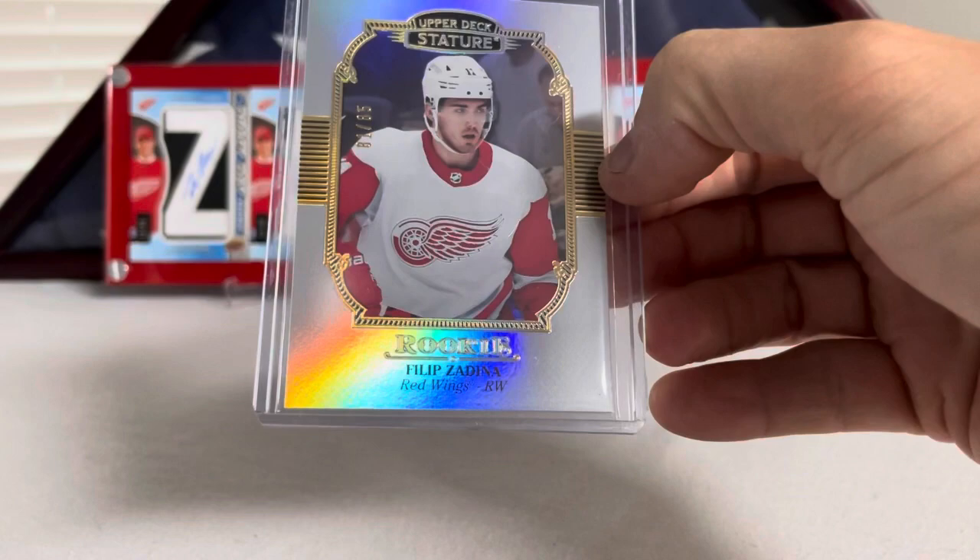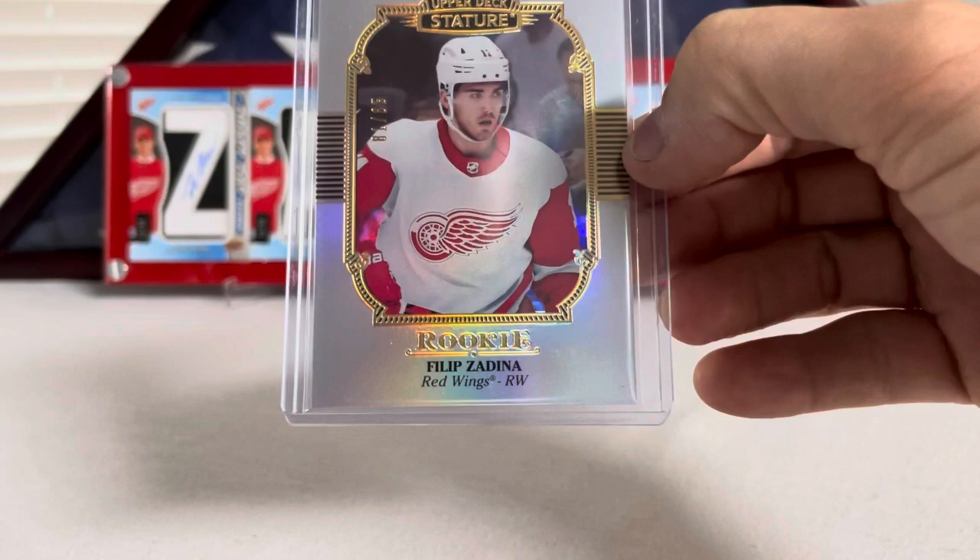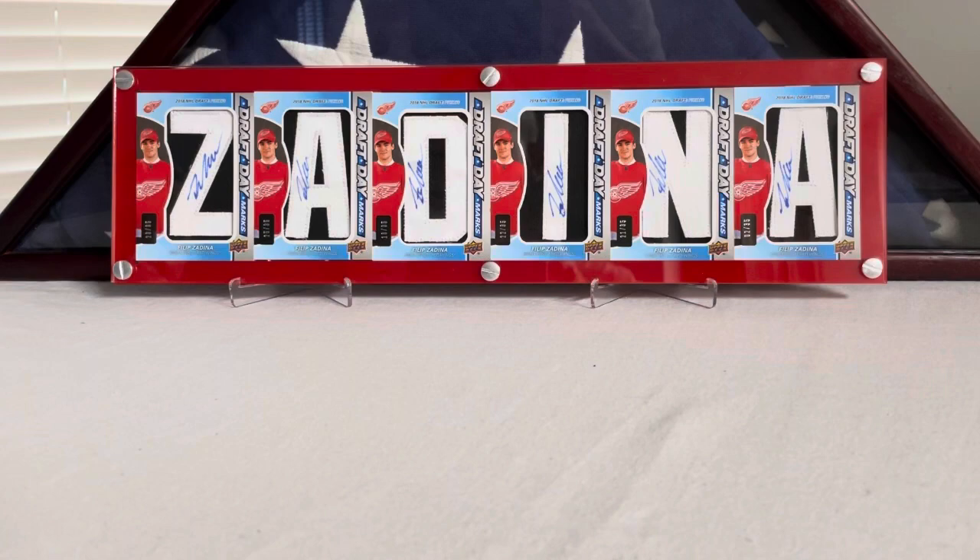I got this one out of Stature — I think I traded somebody for it at the card shop. They pulled it and said, 'Hey, here you go, throw me something my way.' I don't remember what it was. There's the Stature numbered out of 85. These are the portrait ones — a little short print — Filip Zadina Stature.